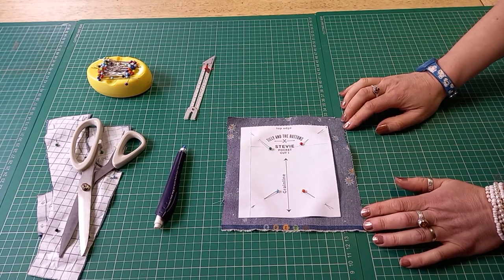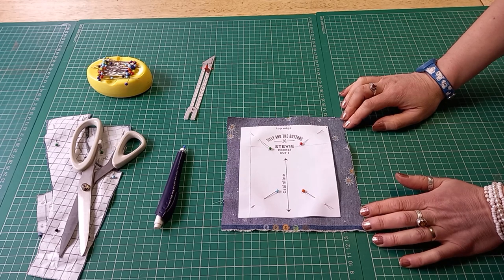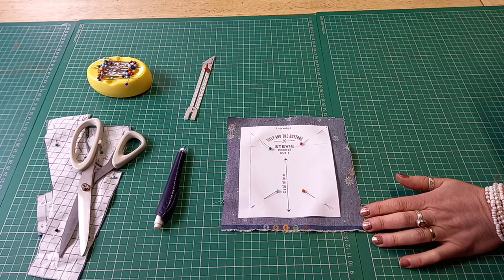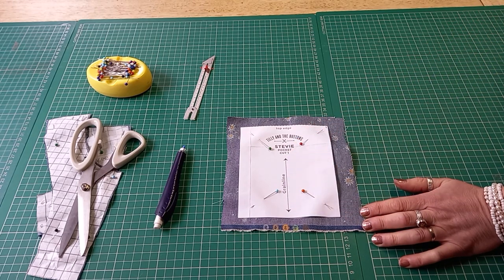One of the easiest pockets you can learn to do if you're a beginner is a little patch pocket — you see them on the breast of a shirt or, in this case, the Stevie dress. It's really important that you get the grain line straight because that will help you to press the sides in. I'm going to cut this out and then show you the preparation for a patch pocket.